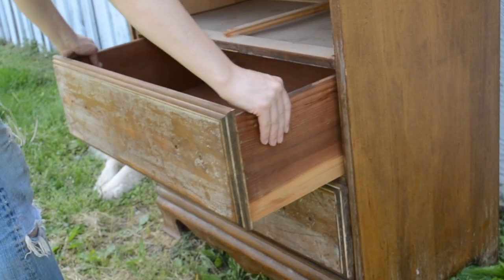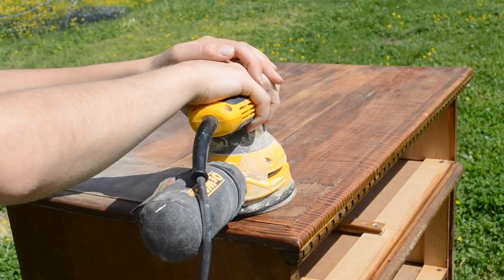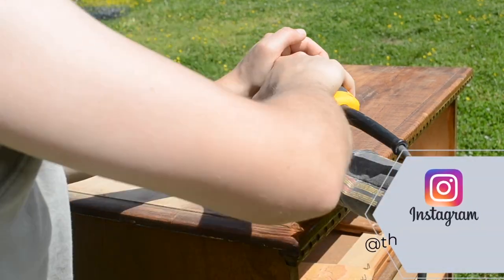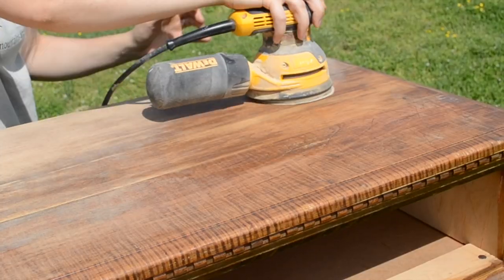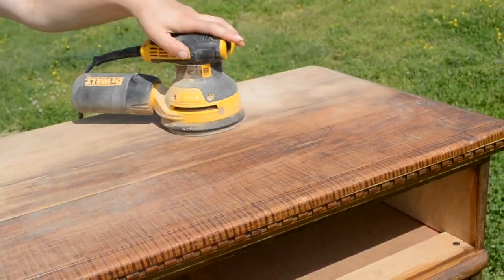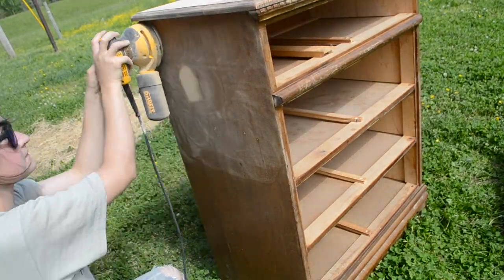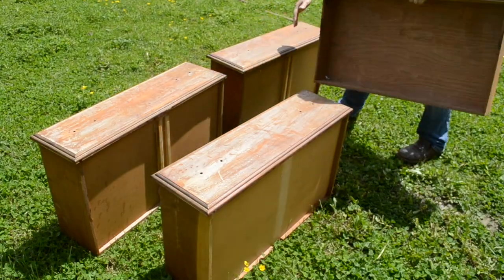To start off this project, I removed the drawers and then I grabbed my hand orbital sander and began sanding down all of the deep scratches on the old finish that was on the dresser. Then I gave a scuff sanding to the dresser sides and then sanded down all of the drawer fronts.